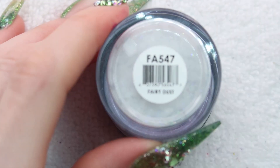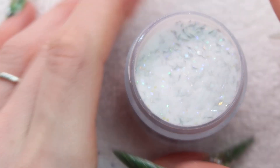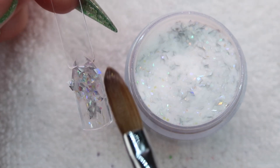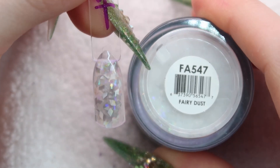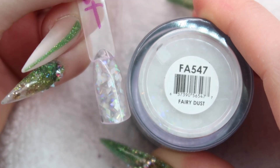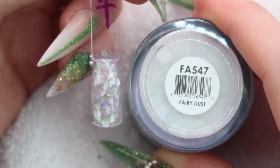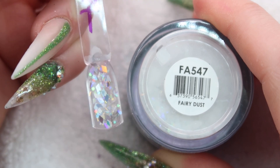This is the second to last one — it's called Fairy Dust. I have seen and used this one before. It's the same kind of style with the chunkies but it's silver and iridescent. Fairy Dust is the perfect combination of holo and iridescent. It's a little bit harder to see the holo when you turn it over because it's not fully dry, but when it's fully dry it should be pretty holographic.